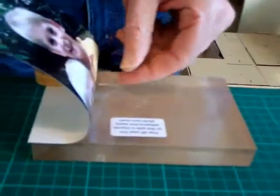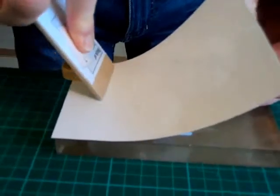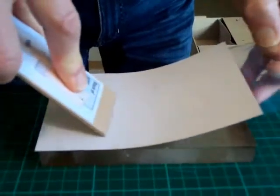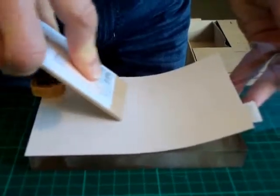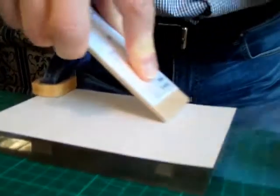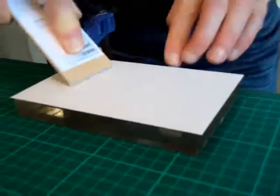Then you can go back underneath and start to peel back the adhesive backing. Use the flat tool to slowly apply the photograph to the block, and the pressure will ensure that there is 100% adhesion.